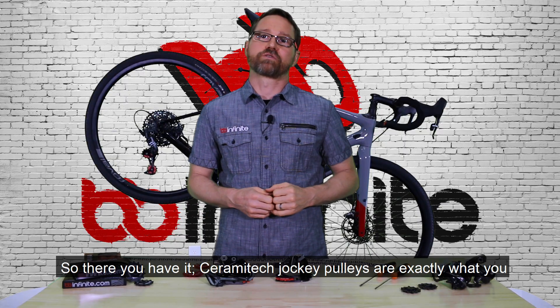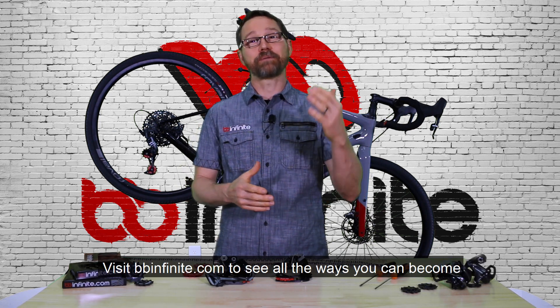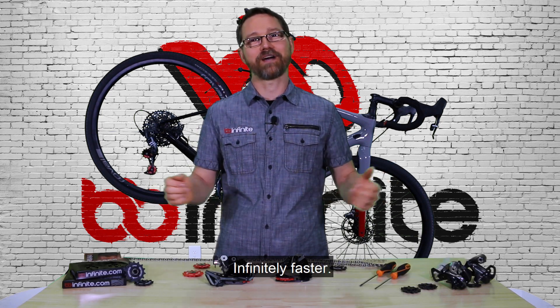So there you have it — Ceramatec jockey pulleys are exactly what you need to reach that next level of speed. Visit bbinfinite.com to see all the ways you can become infinitely faster.